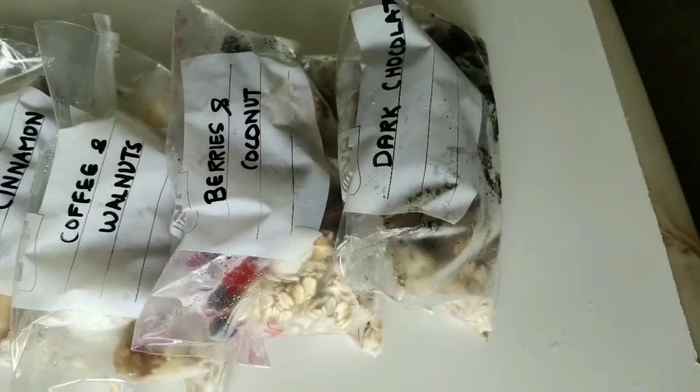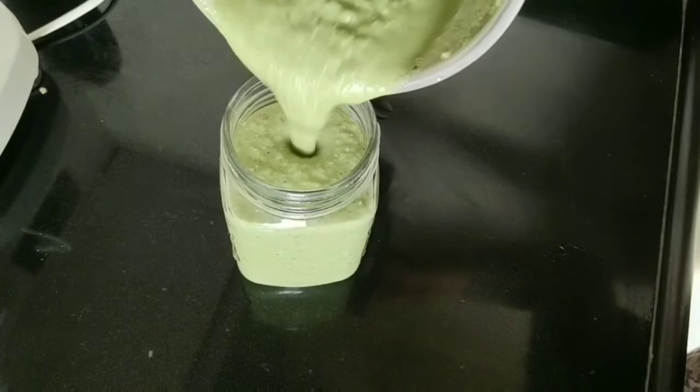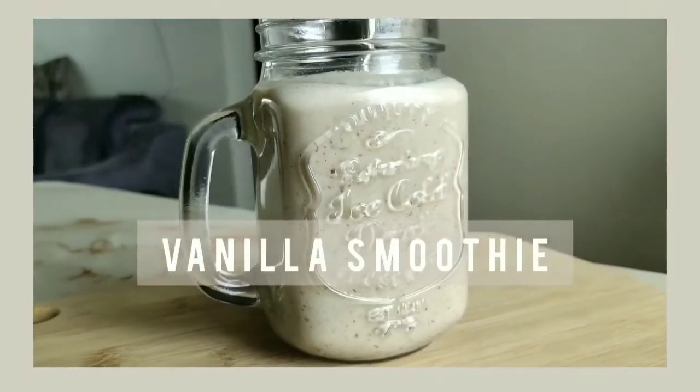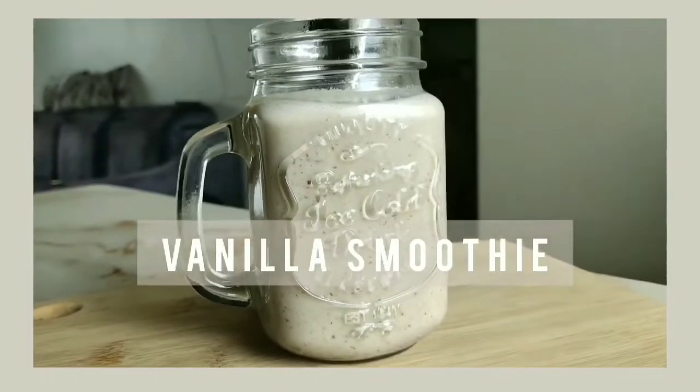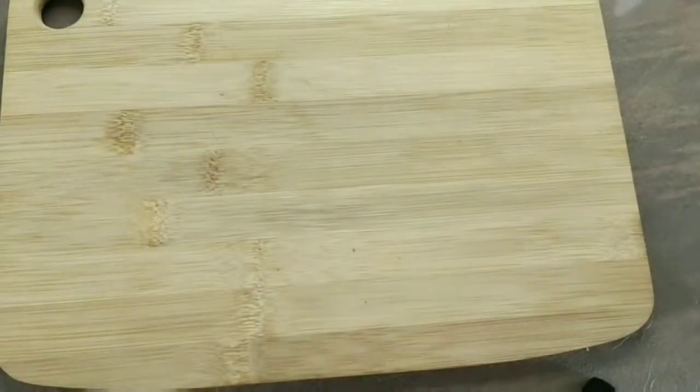These are so easy to make because we're not using any extra fancy ingredients. Let's not waste time and get on to Monday — we are making a vanilla smoothie. The first thing you need is a ziploc bag, and you can name it because you will want to know what's in the bag.